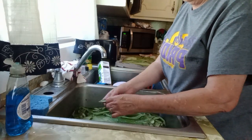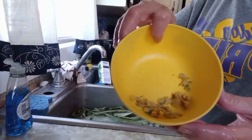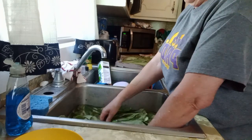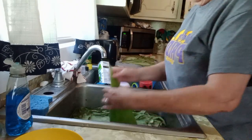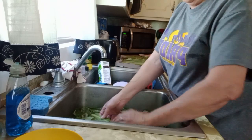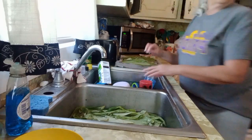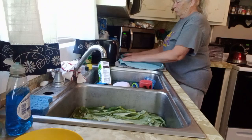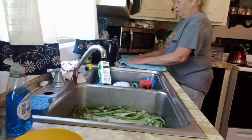Another thing I do: the mullein has big stalks and little yellow flowers. I take the flowers, clean them, dry them, and then I put them in avocado oil and let it set for six weeks. You want to shake it every day for the first week; after that I probably shake it a couple times a week. Then you strain it out, and if your little ones or yourself get earaches you can put a little drop in there for the earache.